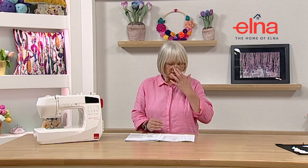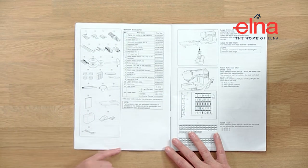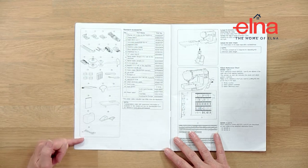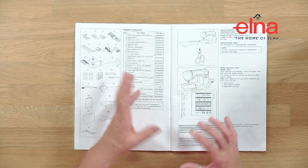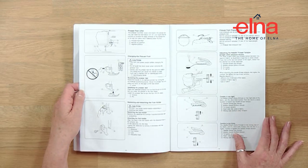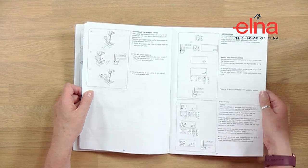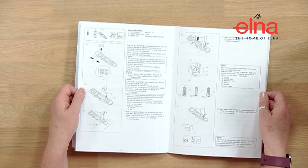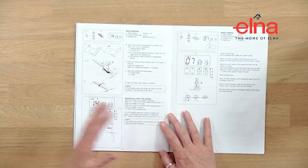Now let's have a quick look at the manual that comes with all machines, because this is almost your bible for your machine - it's worth taking a little bit of time to familiarize yourself with it. The first thing to do when you've unpacked your machine is look at page four, which shows everything that should be in there, so double-check that you've got everything. The manual covers how to thread it, how to wind a bobbin, how to use the presser foot top pressure dial, and all the different stitches.